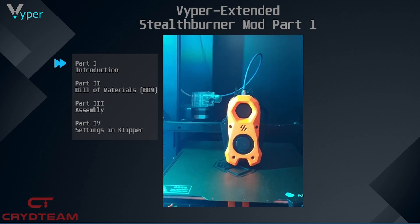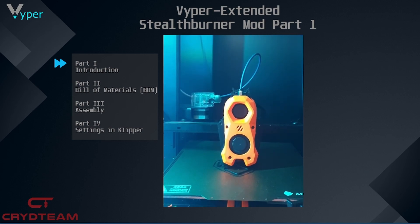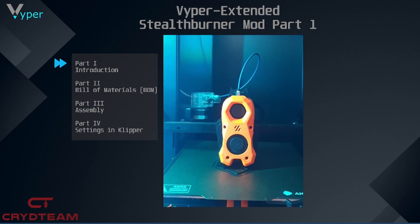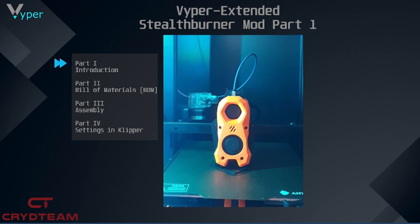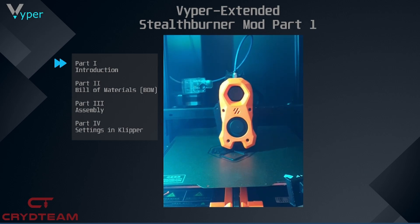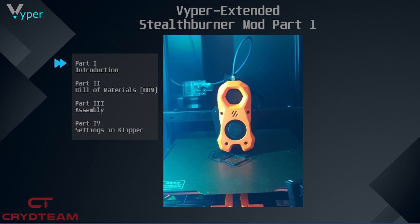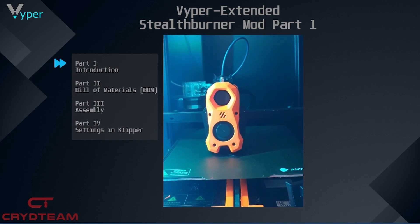Let's start with the first part. We will introduce you to the Stealth Burner mod and where it comes from. The Stealth Burner was developed by Team Boron as a successor to After Burner. It is currently in beta phase but there are already a lot of STL files available. With these files we were able to design a conversion for the Viper.